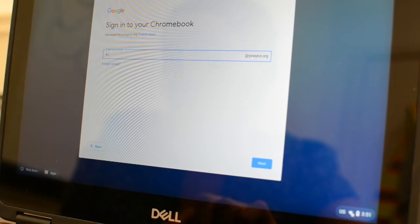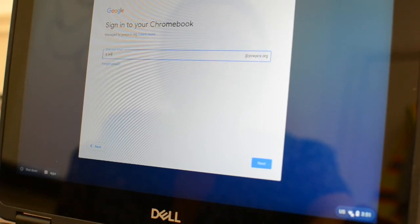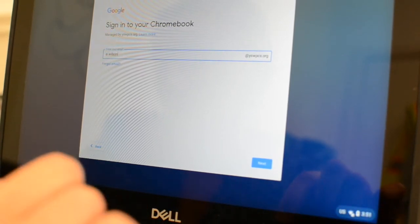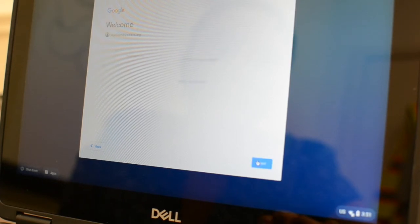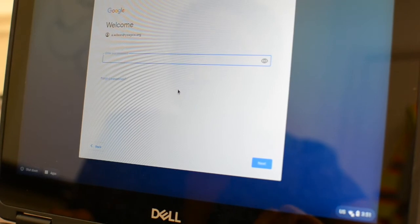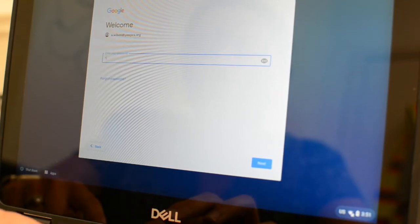I'll go ahead and type in my school email. Here you'll see that @yswpcs.org is a setting, so you will not need to include that in your email. You'll click next and at this time it's going to prompt you to enter your password.